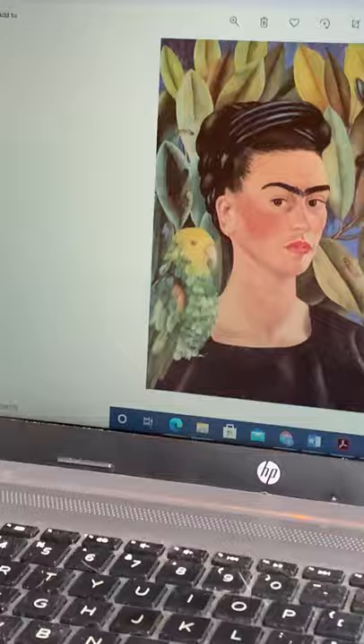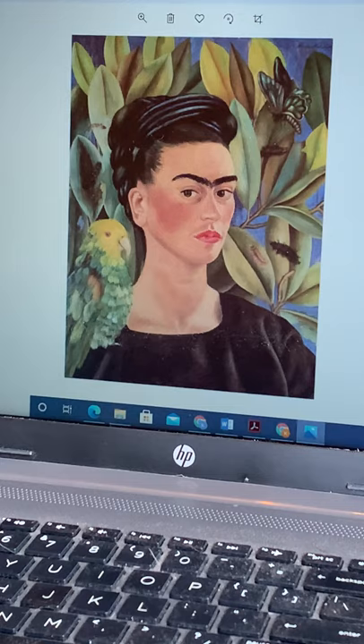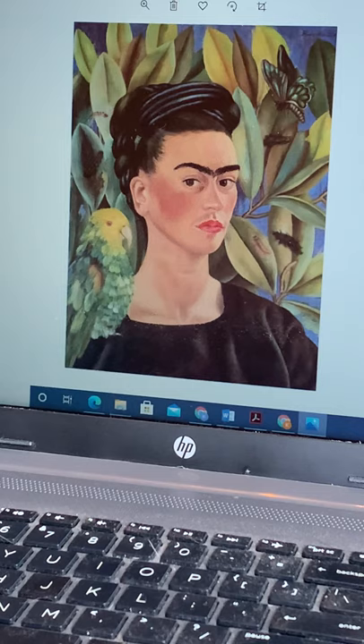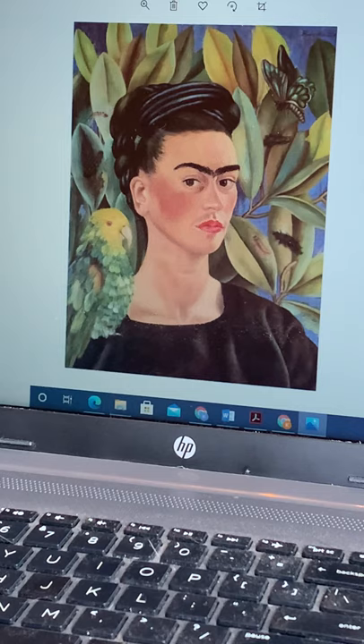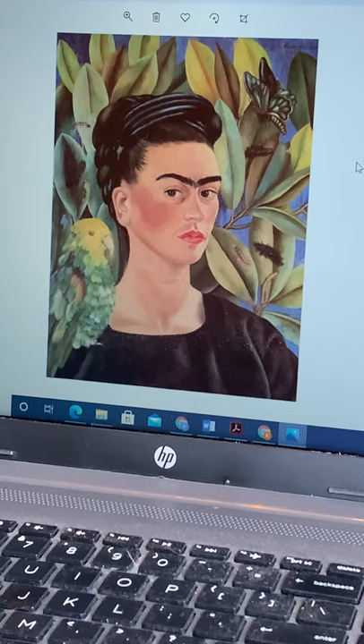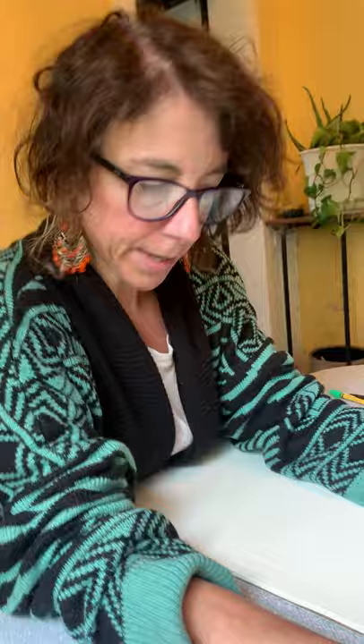We're going to look specifically at this painting here called Frida Kahlo Self-Portrait with Bonito. That is one of her pets — one of her parrots. You can see it's the self-portrait style from her shoulders up. She's looking directly out at the viewer, and she's got this background with all this vegetation behind her. So we are going to make a self-portrait with a parrot, and I'm here to demonstrate the draw along.